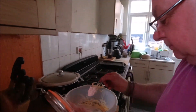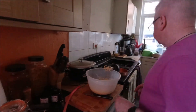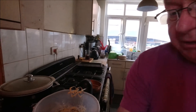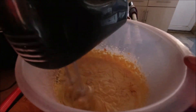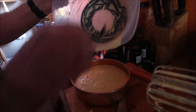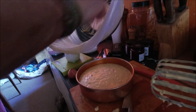I always add just a splash of milk to my sponges — I don't know if you're meant to or not. It might be a bit sloppier than normal, but I think it's fairly thick with the custard powder anyway.